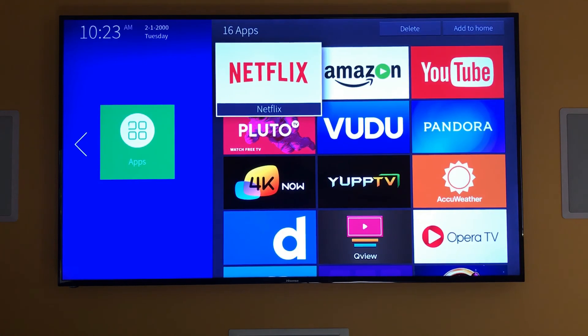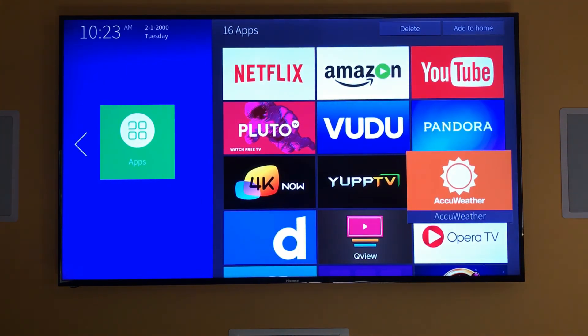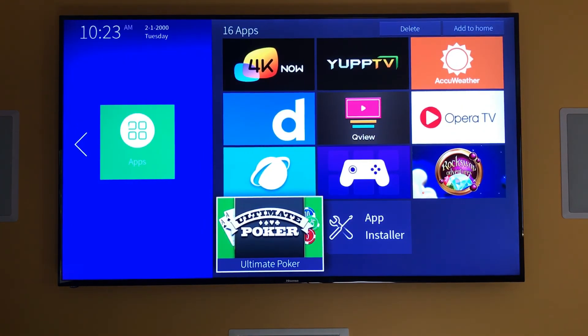This is a smart TV, so like other smart TVs it has quite a few different apps that you can set up. It's got Wi-Fi, so you just connect to your home network and you can get into Netflix, Amazon, YouTube. You can see all the different ones here — a nice selection, all the ones you really need.